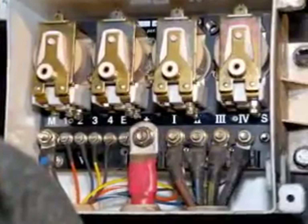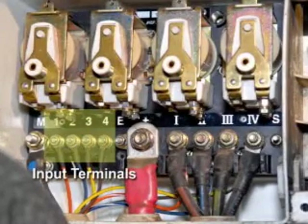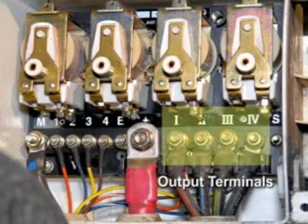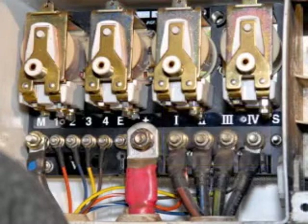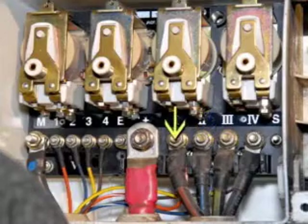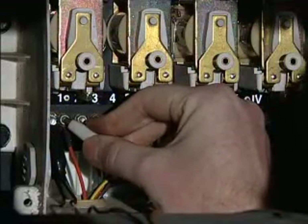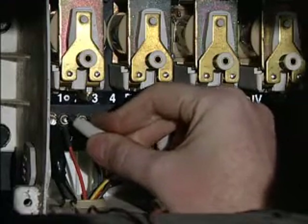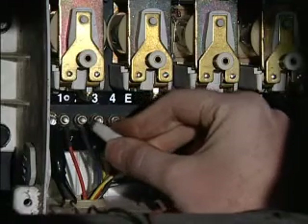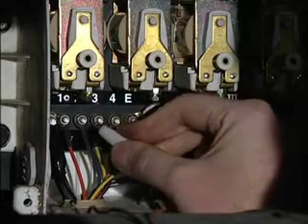Now that we've identified and located all the components on the box, we can discuss operation. On the left side, terminals 1, 2, 3, and 4 with 18 gauge wires attached are the signal input terminals from the control system. On the right side, Roman numeral terminals 1, 2, 3, and 4 with the 6 gauge wires attached are the output terminals that relay power from the battery to the Telma. There is also an 18 gauge wire attached to each of these terminals, which goes to the dash-mounted light bar to turn on the indicator lights. When signal input terminal 1 gets ignition plus, output terminal Roman numeral 1 will turn on and supply battery power to the terminal as well as dash indicator light number 1. This applies to all stages — when any one post on the left side gets ignition plus, only the corresponding output terminal on the right side should turn on.